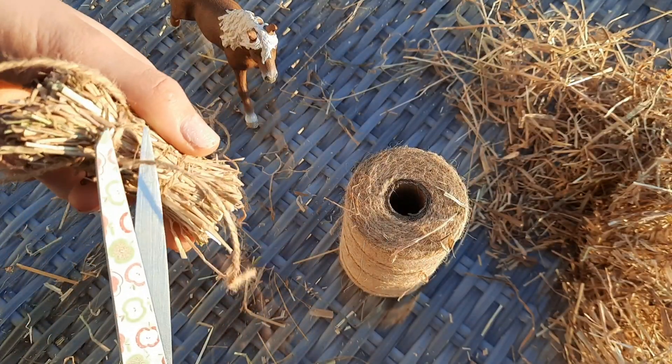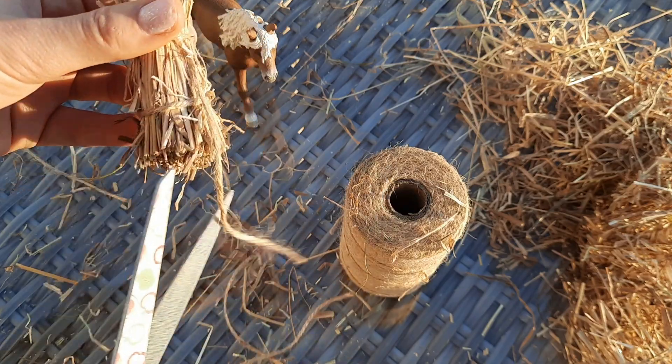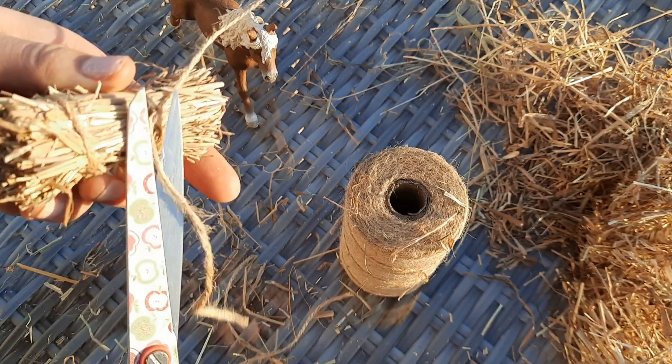And that's one hay bale all tied up — now you just go back and cut off the excess string and you've got one excellent hay bale. Ta-da!